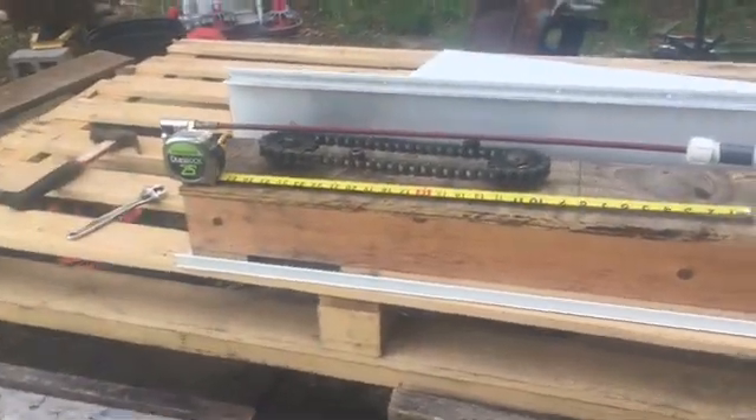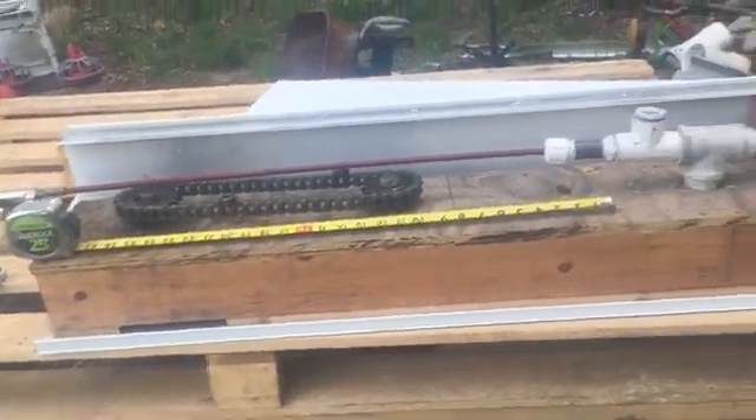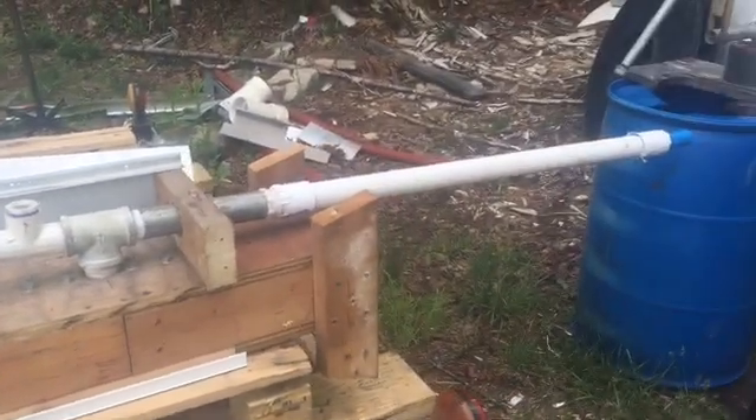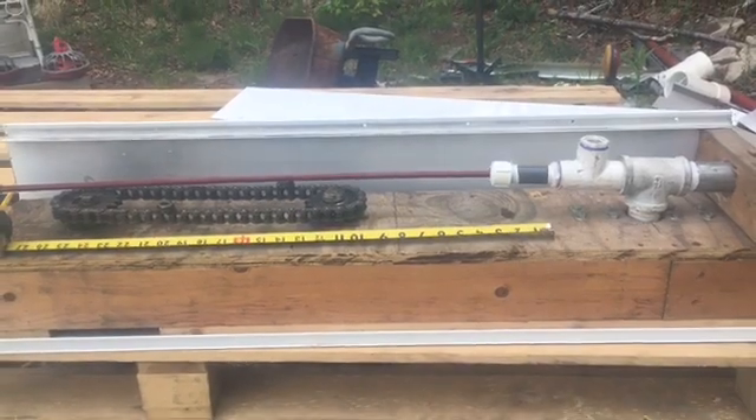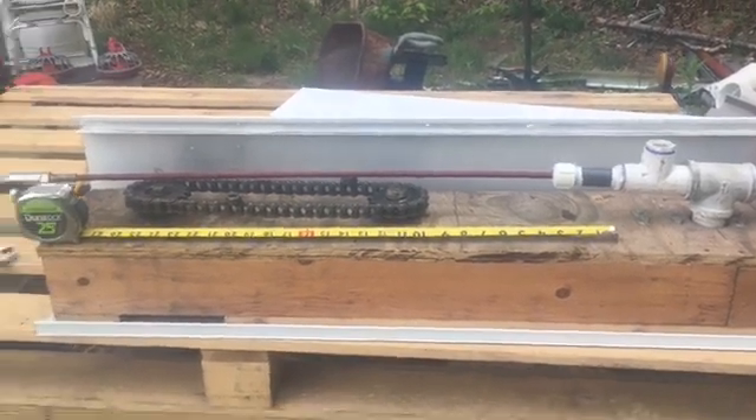Here it is — we have it set up on the trailer here on this pallet. We're ready to hold an autopsy on it, and as I keep saying, if you have changed or modified some of my stuff, let me know.